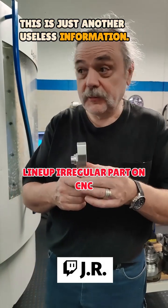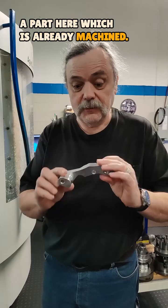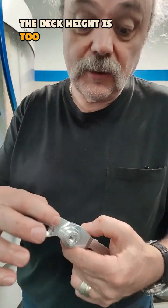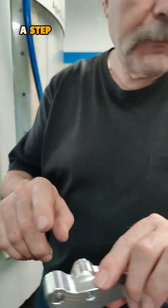Hello, this is just another useless information if you have a height and height control — how to line up a part here which is already machined and later on you found out there's something wrong. The deck height is too high, so after we work it, you see a little bit of a step here.